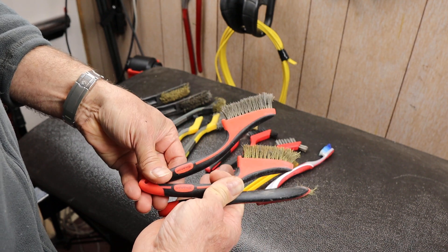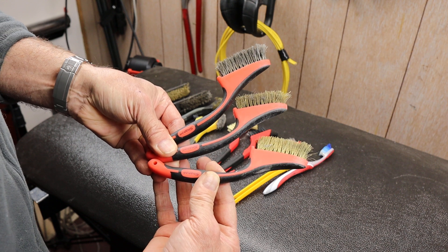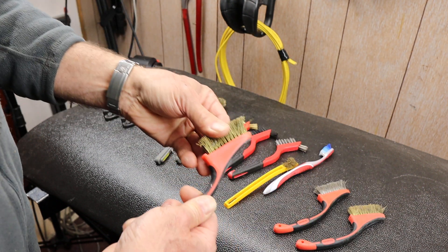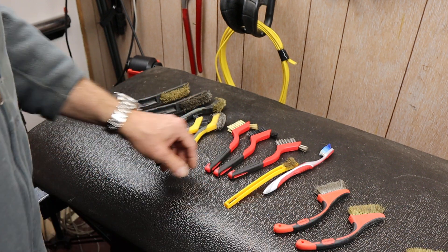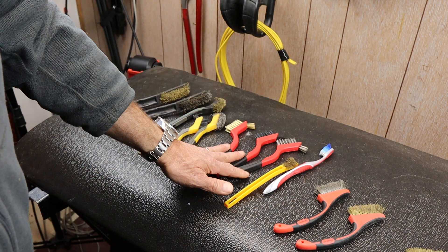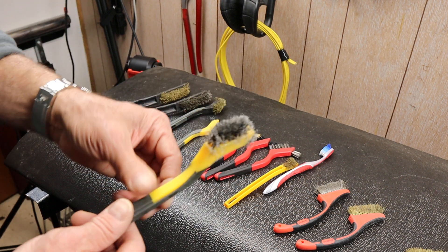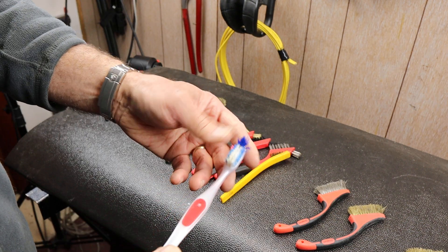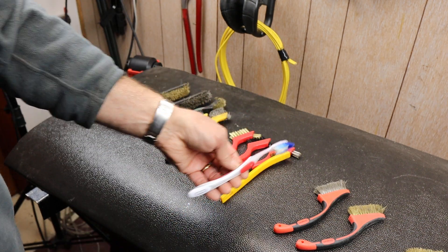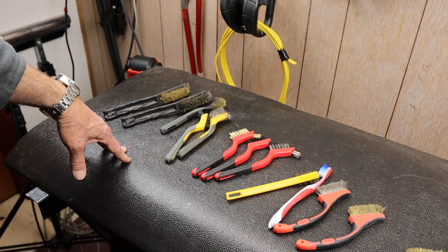Is it worth it? Obviously I assume these are rebranded — snap-on doesn't make everything. But they come in a couple different flavors: brass and stainless steel mostly. They don't have a plastic one, but a lot of kits come with that. I use these things hard and often. The industry standard here is a toothbrush, but I use these for all kinds of different jobs.